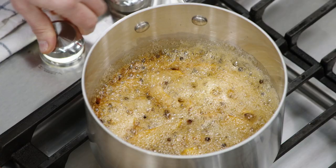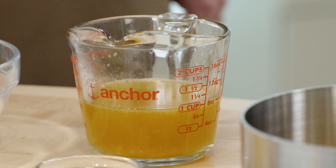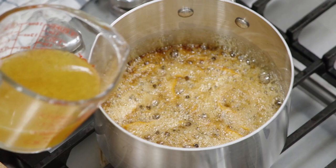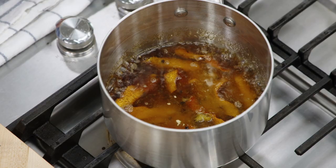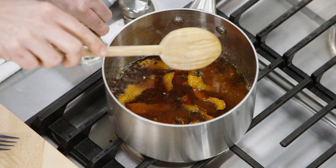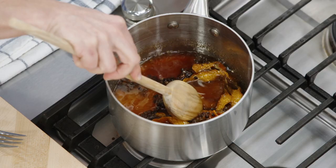Now we're going to carefully add our reserved bourbon-orange-juice-water mixture — stand back, it will sputter. Once that settles, it's okay to stir. Turn the heat back on to medium and bring this back to a simmer, because we want the caramel to dissolve. It will have totally seized up, and that's perfectly okay — it will all come back together and form a syrup in about a couple of minutes.